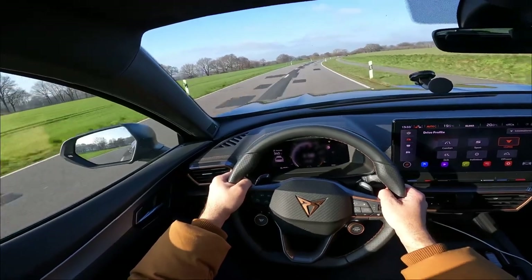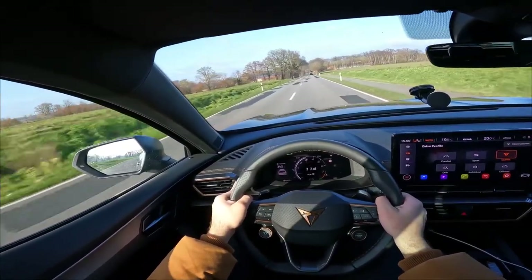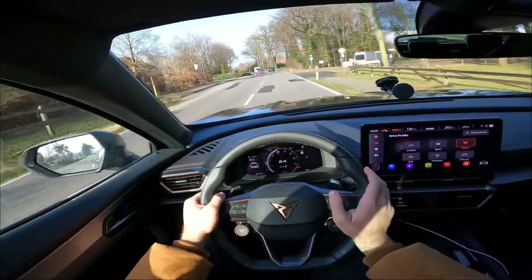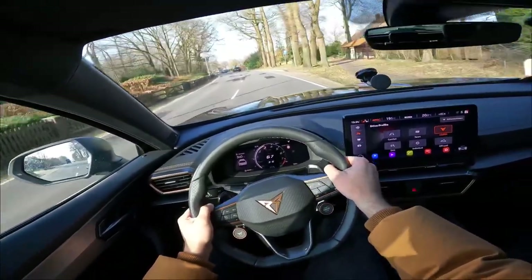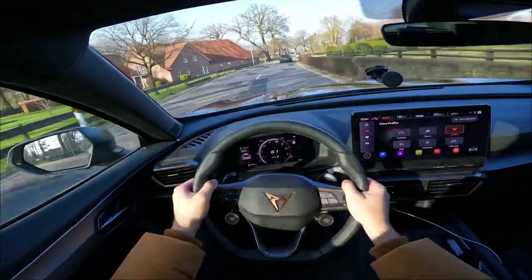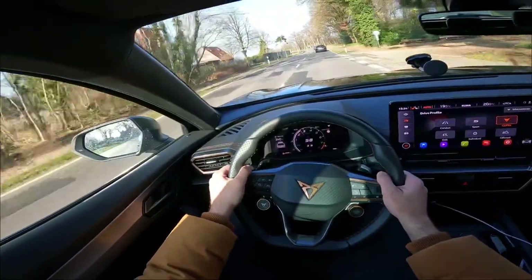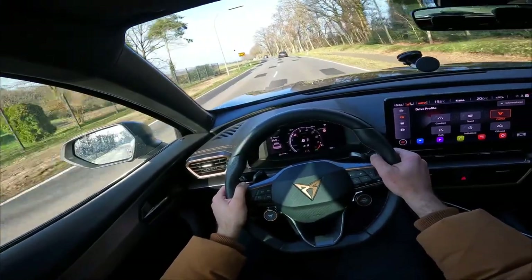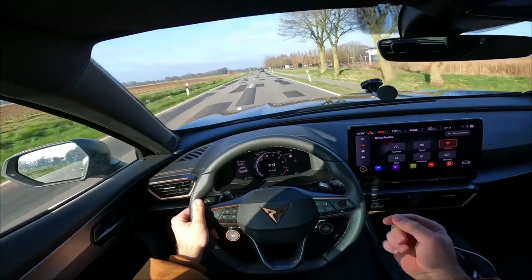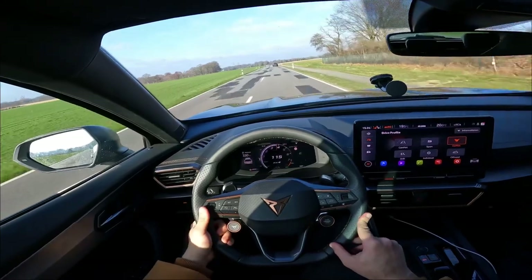The car feels pretty agile. Wondering how it will feel on the Autobahn at higher speeds — will it feel planted or jumpy? Enjoy the review so far? Please give it a like. In Cupra manual mode, even with S Plus transmission, there are no pops and bangs sadly. The five-cylinder sounds amazing and it doesn't auto-kickdown in manual mode — it stays in manual, which is great.